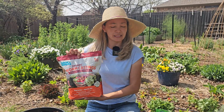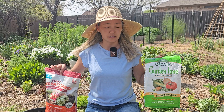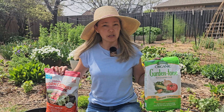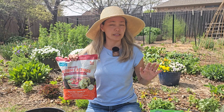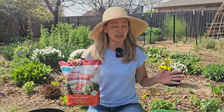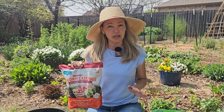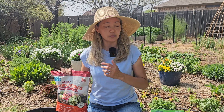Hi everyone, I'm Dina with Mills Family Gardening. We live in north Texas, zone 8a, and today is March 30th. In this video we'd like to compare two kinds of fertilizers: worm castings and Espoma organic all-purpose fertilizer. I've been curious about worm castings — I know a lot of gardeners like to use them, but I have not been that impressed. I'd like to give them another chance and maybe change my opinion.